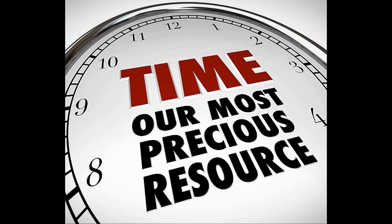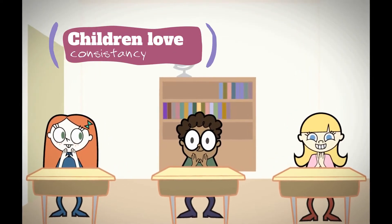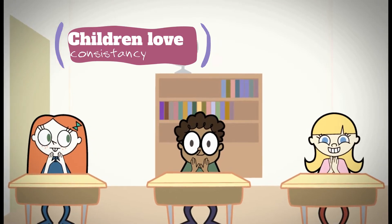Make time for the activity. It would be ideal to make it the same time all the time. Children love routine. The more you make it routine, the more the child will enjoy it.